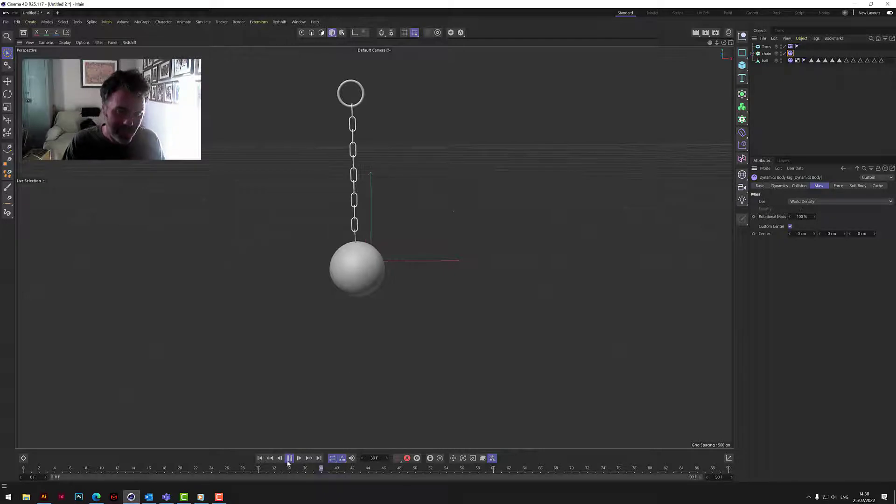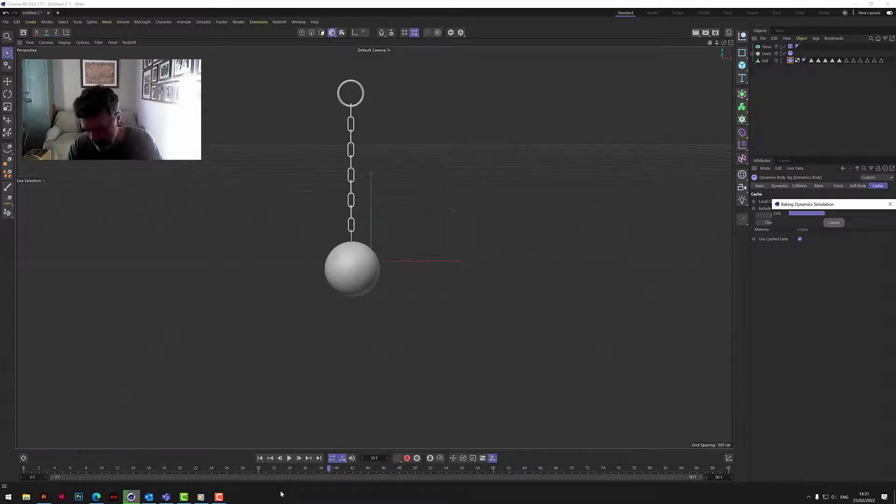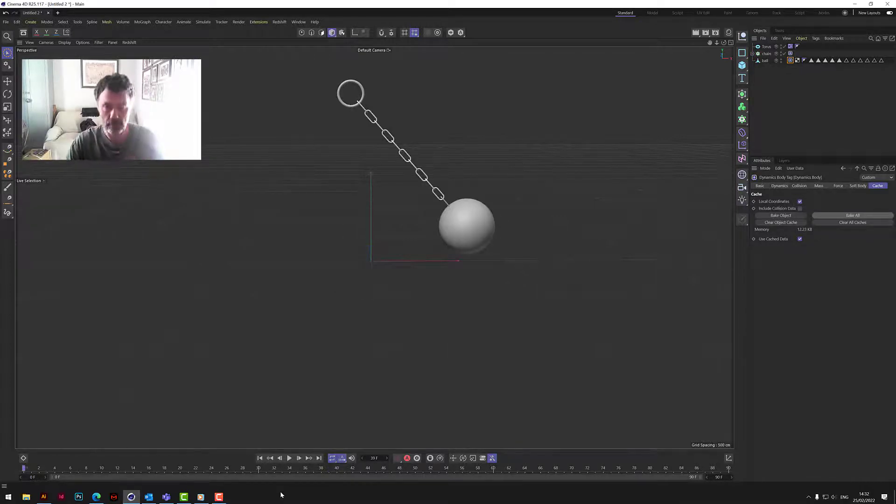What we need to do now is cache the chain and all the dynamics. I'm going to speed this part of the video up because it's not fair to slow things down — I'll bake all these objects and then I'll see you in a second.